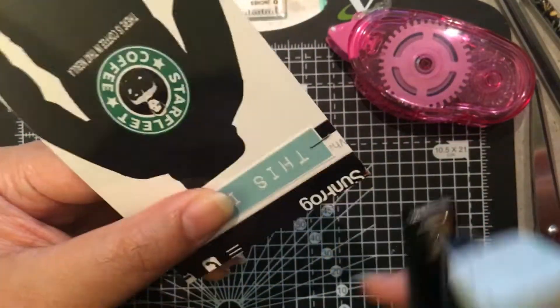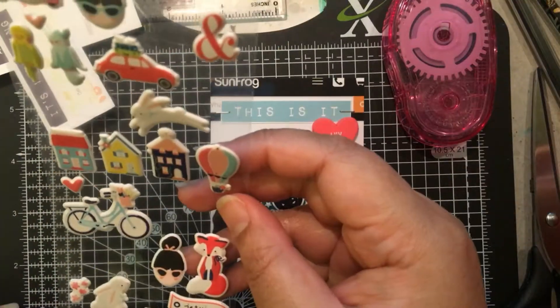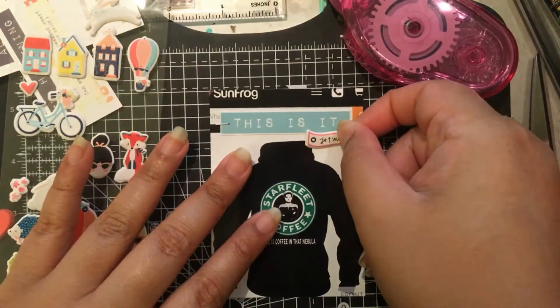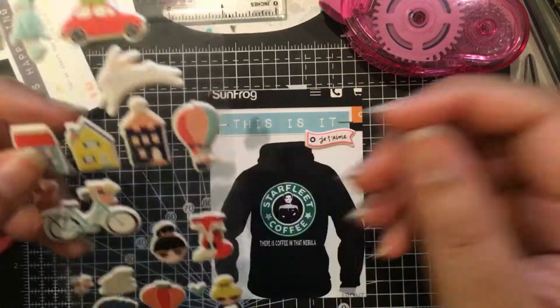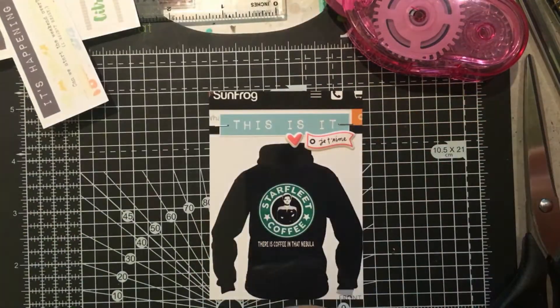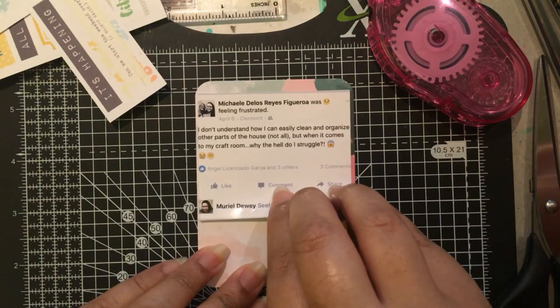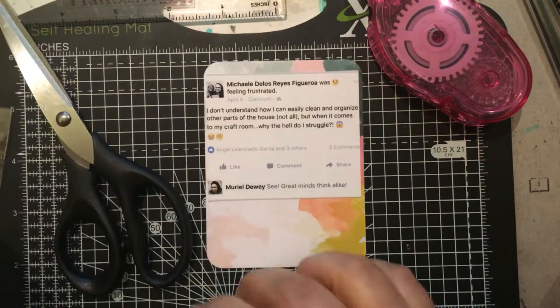That journaling card was talking about this particular sweater I really want to get, hopefully soon if they still have it, because I took a screenshot way back in April. I added 'this is it' and a few puffy stickers from Dear Lizzy. Of course I love Starbucks and Star Trek, and Captain Janeway is my favorite captain out of all the captains.